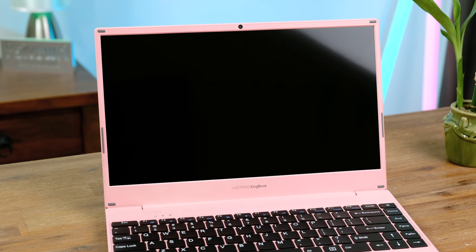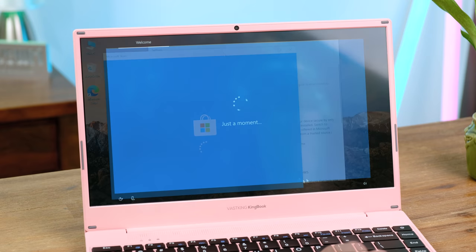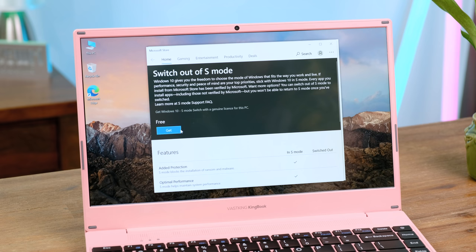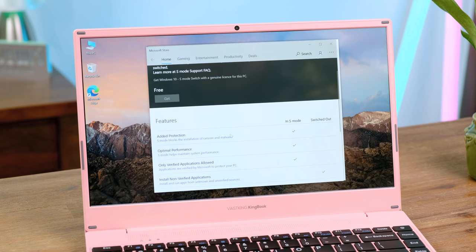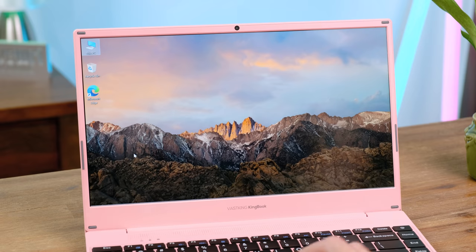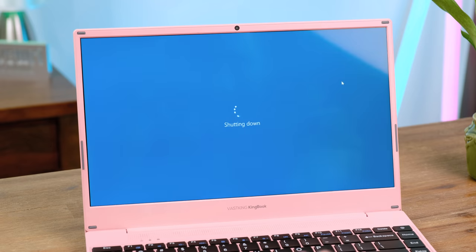When the power button is pressed we get the VastKing logo on startup, and a few minutes later we're greeted with the Windows 10 first-time setup. Once in Windows, I first switched the device over to Windows 10 Home Edition, as it came pre-installed with Windows 10 S, which is a far more restrictive version of Windows. Essentially you're limited to only using Microsoft Store approved apps, with the benefit being apparently better security and improved performance. Thankfully it only takes a few clicks to change it over.